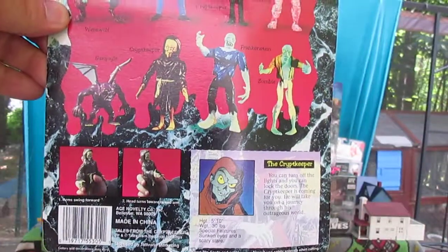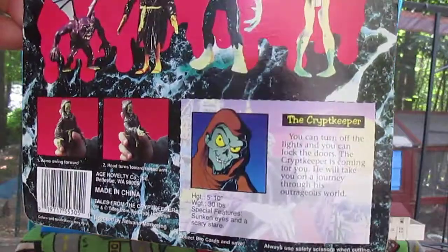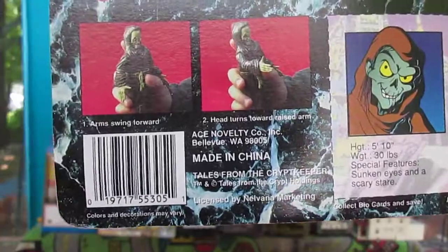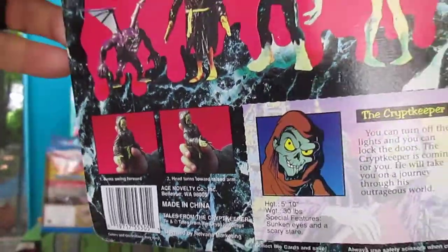I believe these are from 1993 or 94 — either way, it's early 90s. This doesn't say anywhere on the package; I did a little bit of research to find that out.